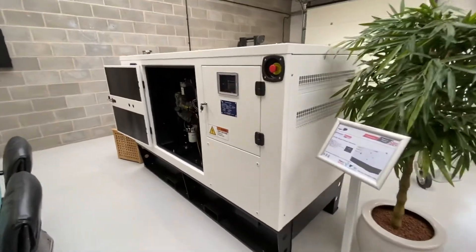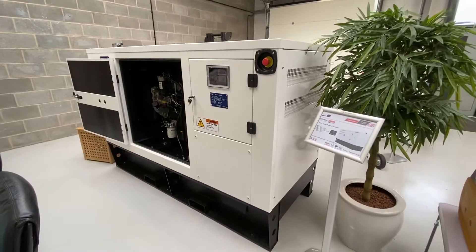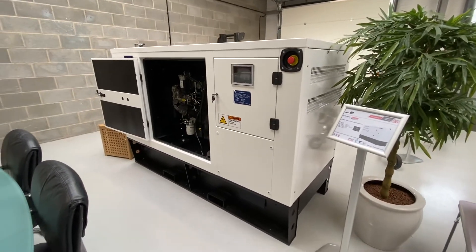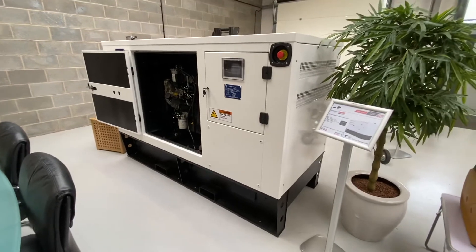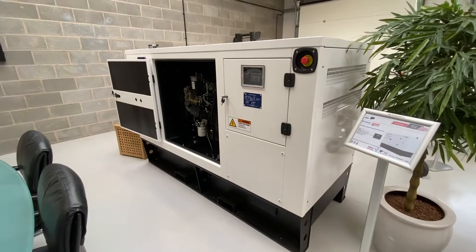Hi Paul, I thought it would be easy if I did a video so you can actually see what the generator will look like. This particular one is a 30kVA. The one that you will be receiving will be identical to this because the canopy does not change from 30 to 100kVA.